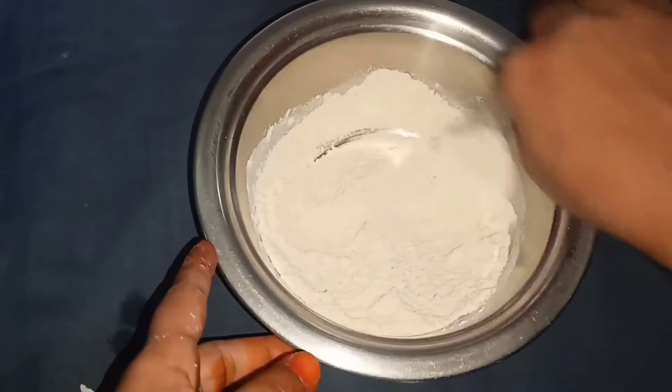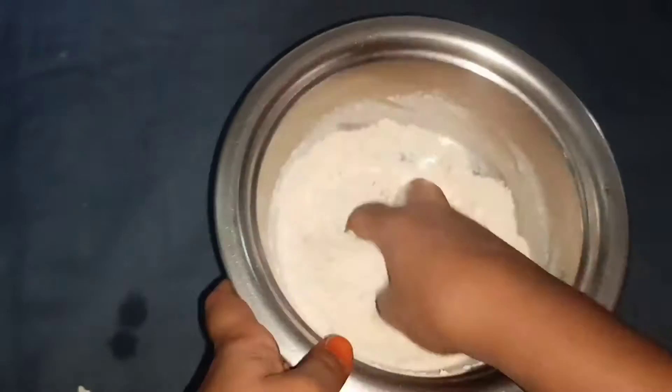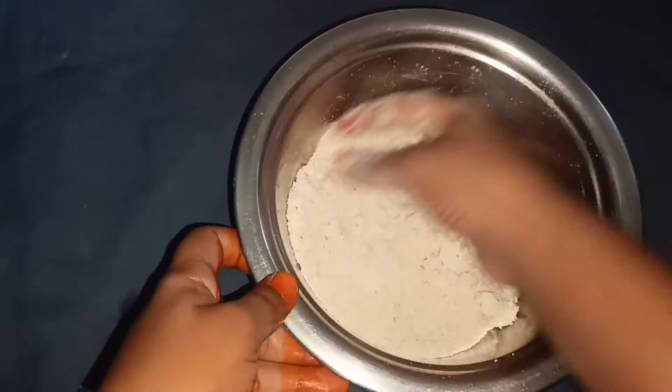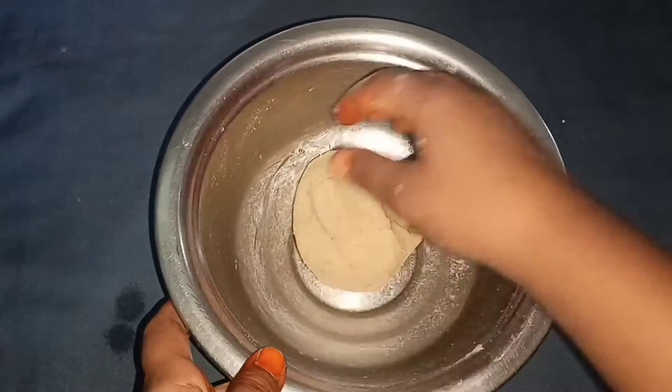2 tablespoons of the mixture. I will cook it in a bit. Add a little water. Add 1 to 2 cups and a little bit more into the bowl.